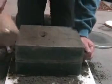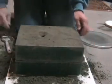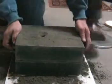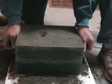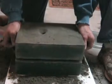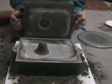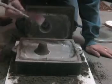Now we're going to take apart the cope and the drag, give it a little bumps, and we're going to try and lift straight up here. And it looks like the pattern stayed in the cope that time, which is a good thing. I think I like that.